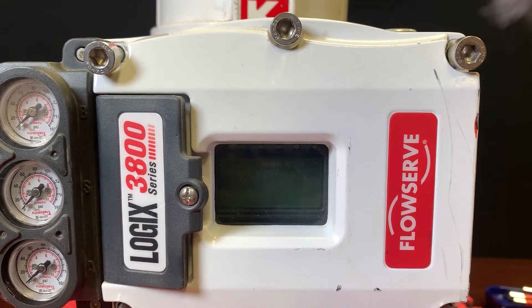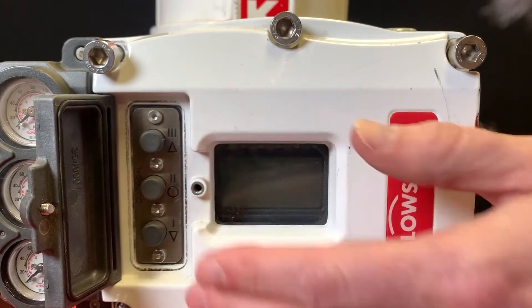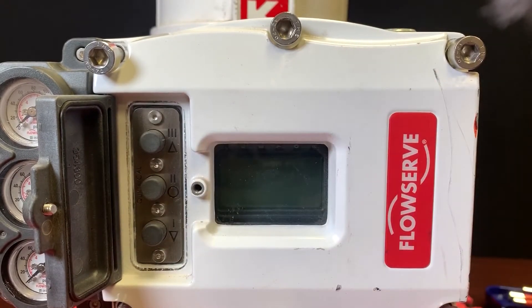We're going to focus on the interface in this introduction. One quick thing to note is that this cover here houses three buttons that can be used to access many of the functions without having to declassify it. In previous generations you always had to remove the cover, but this nice feature update allows us to work with the unit while not breaking any of these seals, and thus overriding the hazardous area approvals that are intrinsic to the design.